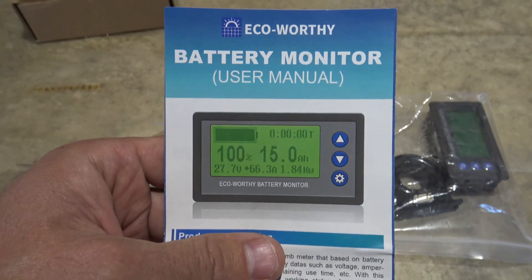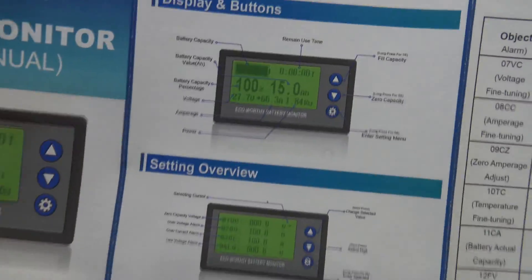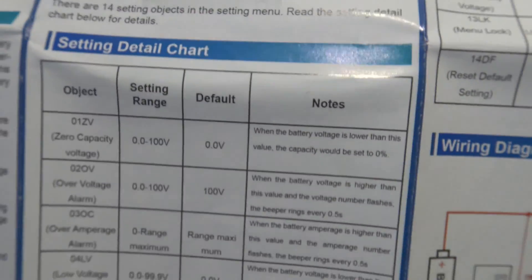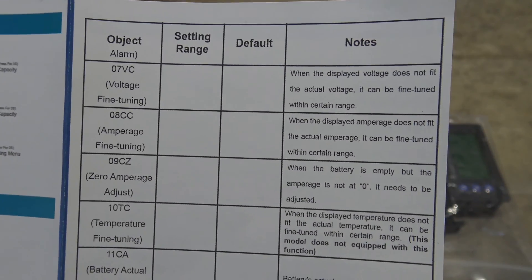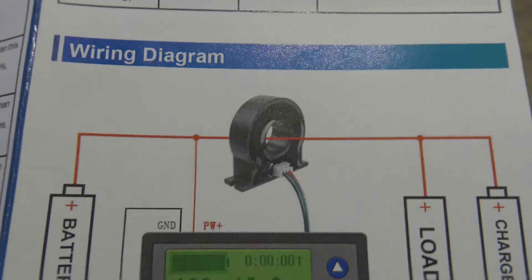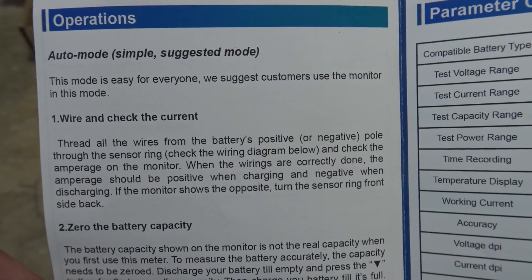Let's take a look at this user manual. Right here: product introduction, very nice display and buttons, there is your setting overview, setting detail chart, and then your wiring diagram. Instead of the negative going through the shunt, it looks like they're putting the positive through — very interesting. And then here's some operations information.